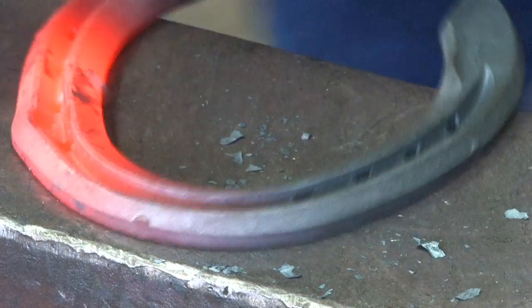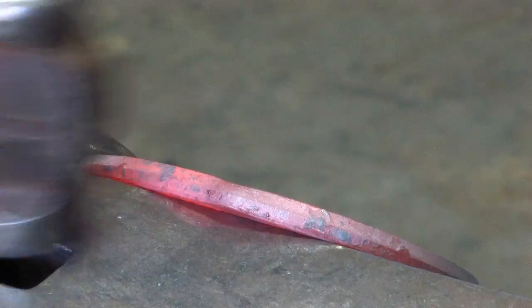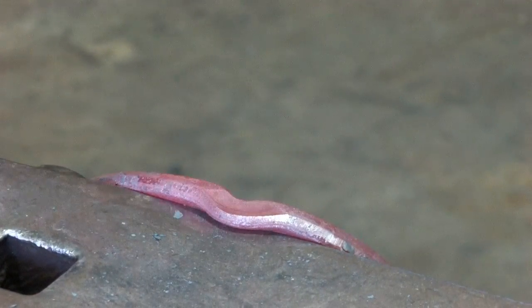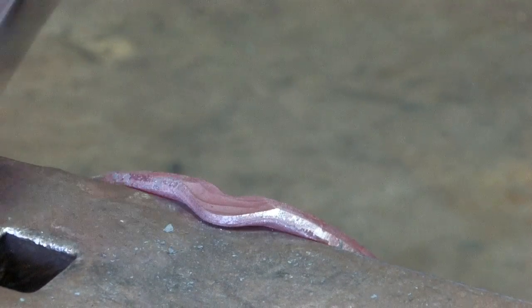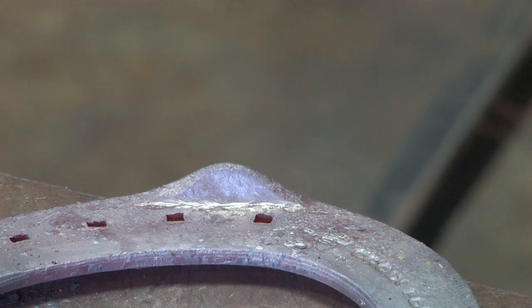The second step is to set the bob punch to get it to the same stage as a hammer clip. We take that bubble and just hit down onto it. When you look at the back of the clip now, you can see it's about the same shape as if you'd hammer-clipped it.